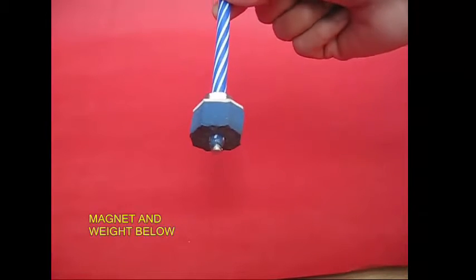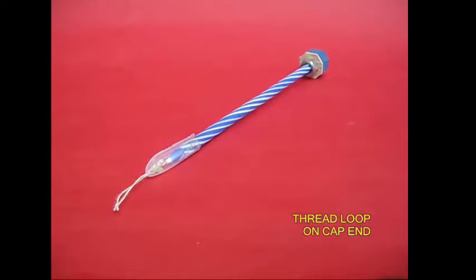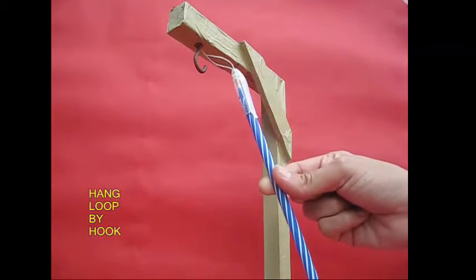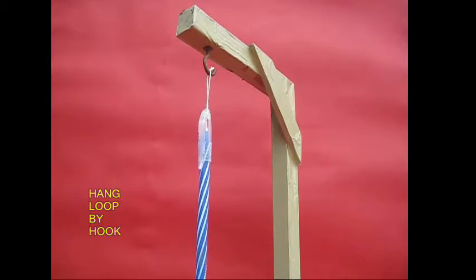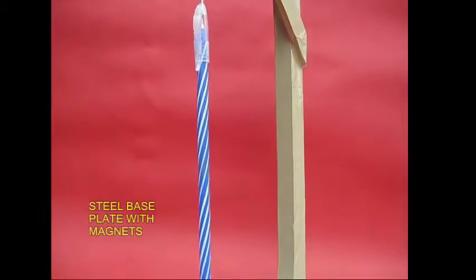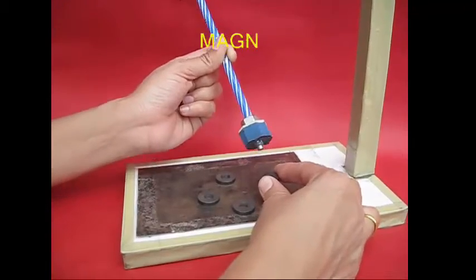Now we are at the top of the magnet. The first one is a thread and put a pen. Now we are at the top of the magnet. One magnet.